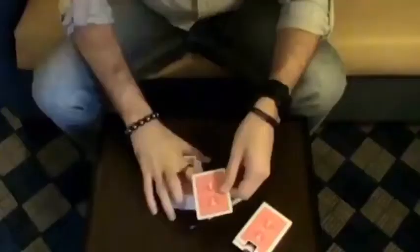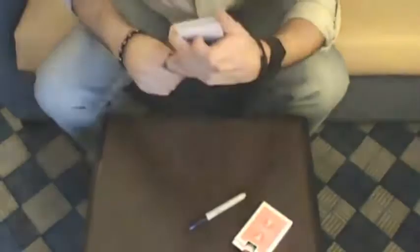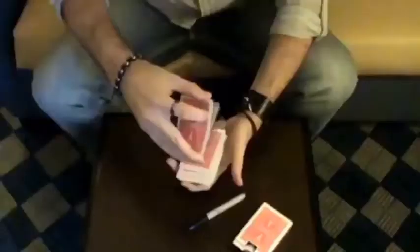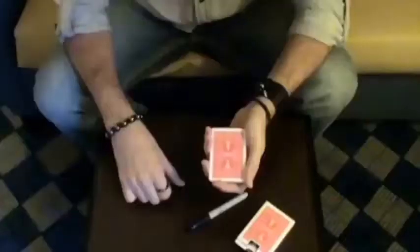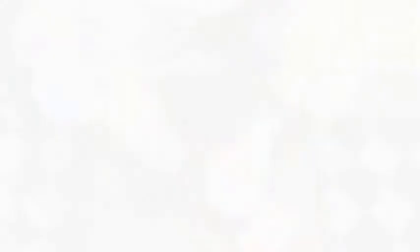I'd like for you to select a card — they can select any card they want, it's a free choice, but for the sake of time we'll just use this card. That card is placed back into the center of the pack and you tell them you're going to try to get that card to jump to the top of the deck. Watch. Now to commit myself, I'm going to sign my name because I want you to know that I'm completely committed to this.